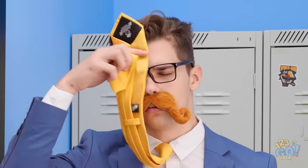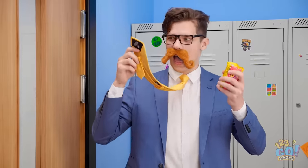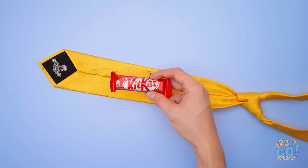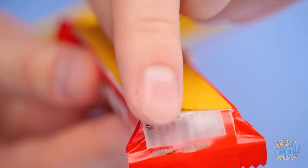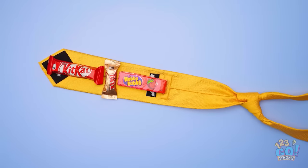This candy looks delicious. Confiscating candy is hard work. I know how I can keep this candy for myself. I'm a genius! I'll start by taking off my tie. I'll put some double-sided tape on the candy bar. Then I'll stick it to the underside of my tie.